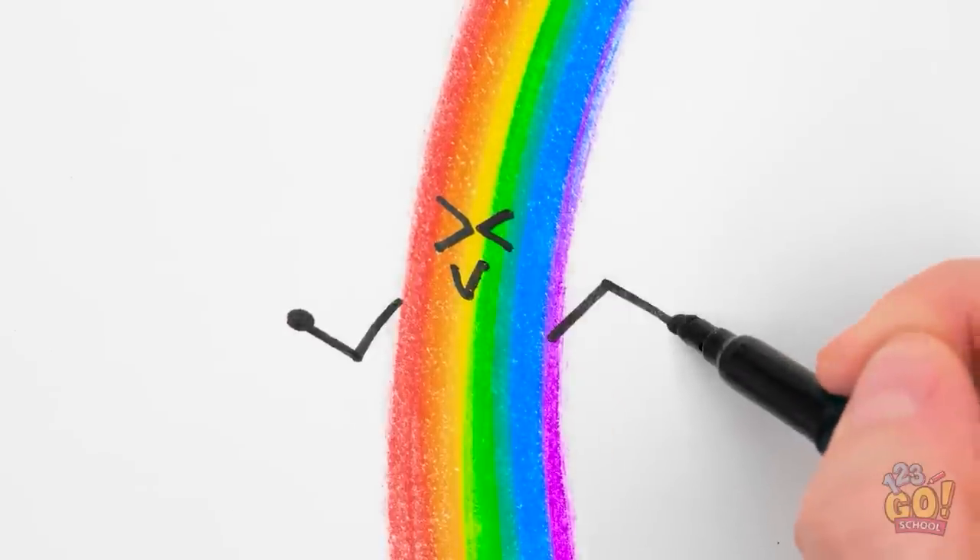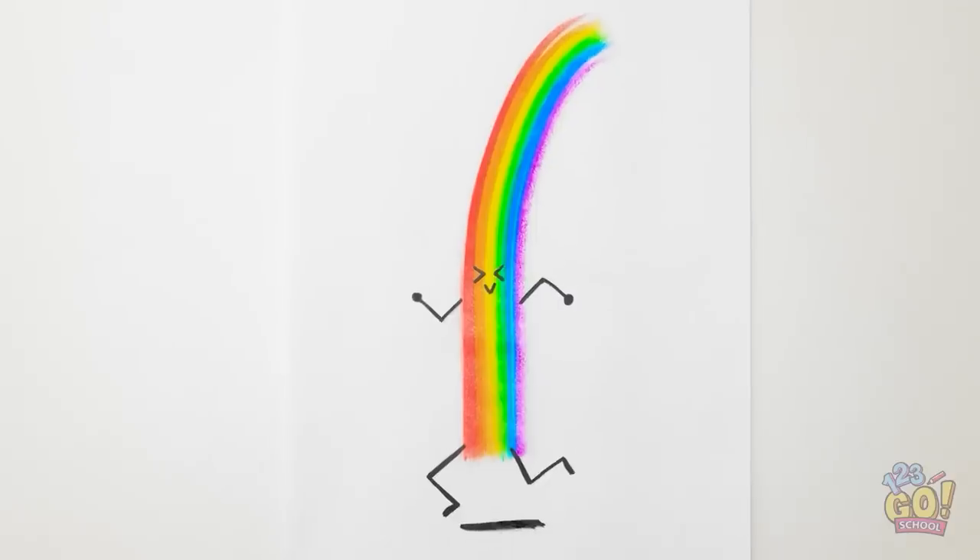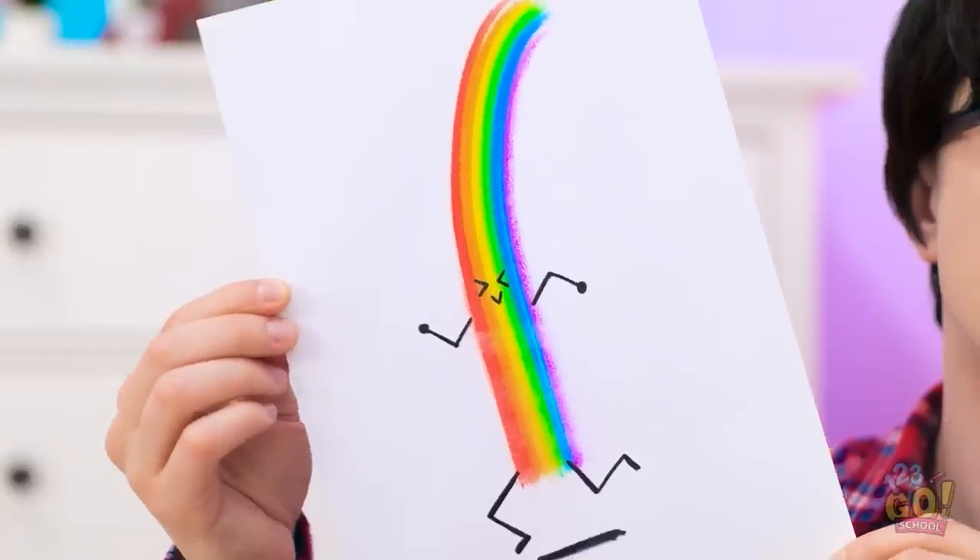I call this Mr. Rainbow! Don't forget the legs! There! Isn't he cool? I love it! Can I try?